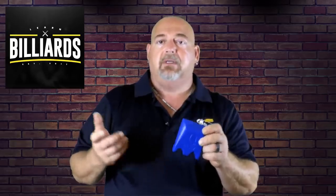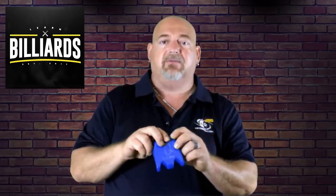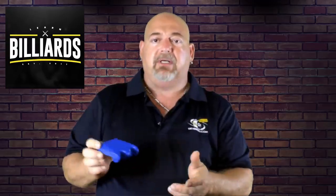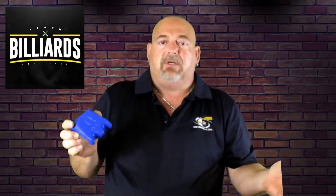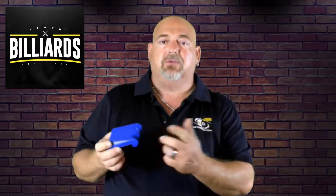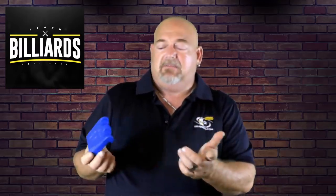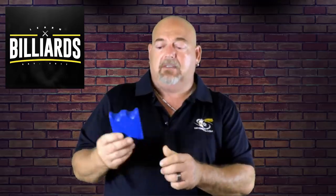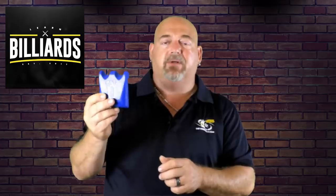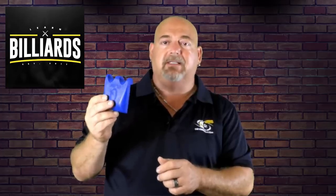You're protecting your cue from potential damage. Most people go to a bar and bring their cue — are you going to want to just lean a $300 or $400 cue up on a bar stool or bar table? I think not. That would be foolish. For just a few dollars, this product is well worth it.